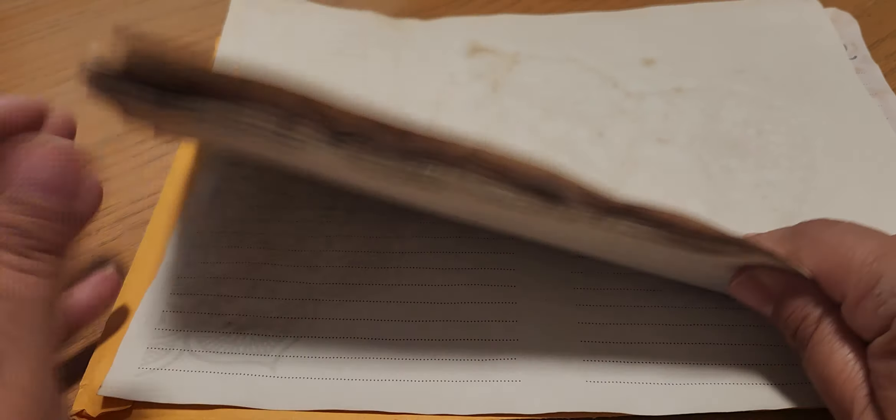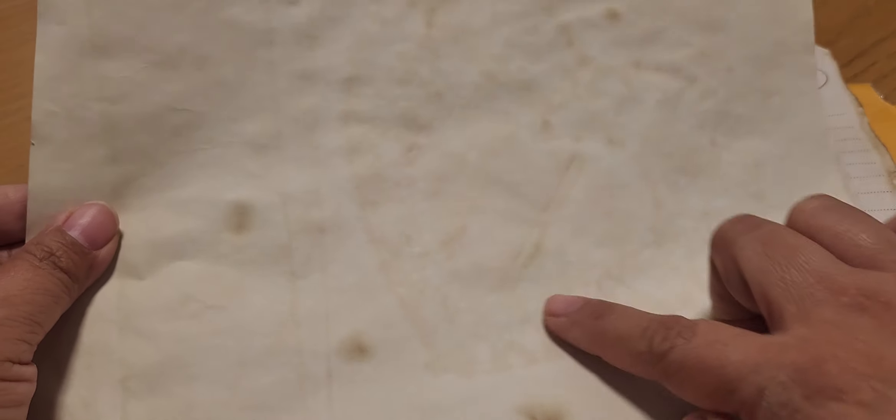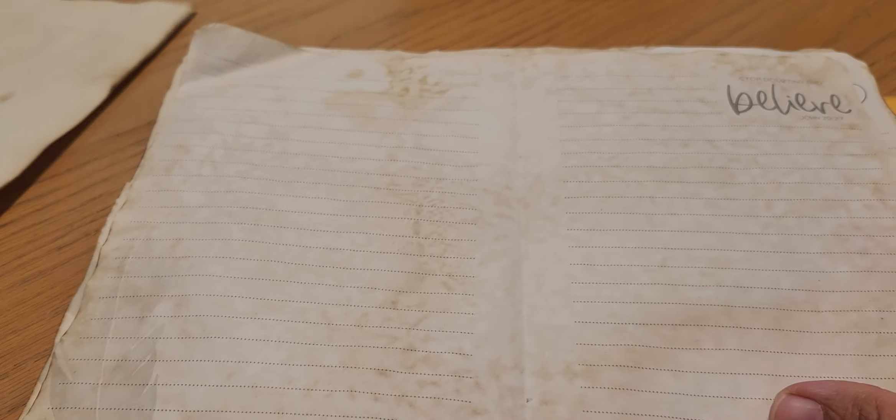I picked up some coffee-dyed paper from her. This one — I guess she dried a doily on top of it and the doily imprinted on the paper, which I love. Super cool! And this one has like a little bit of Bible quotes or verses, and I like that one side is lined and the other side is not.